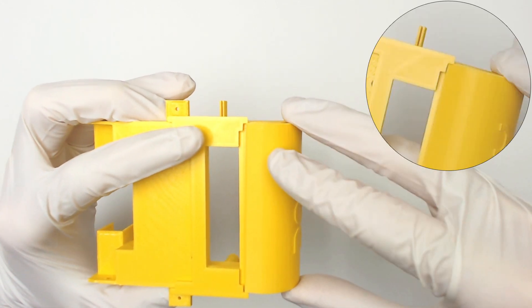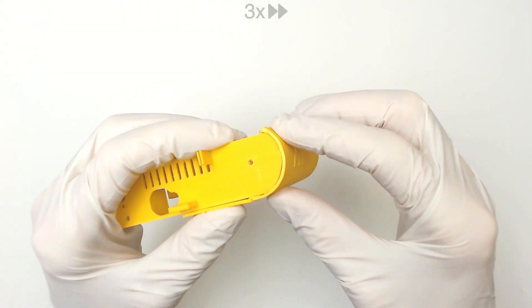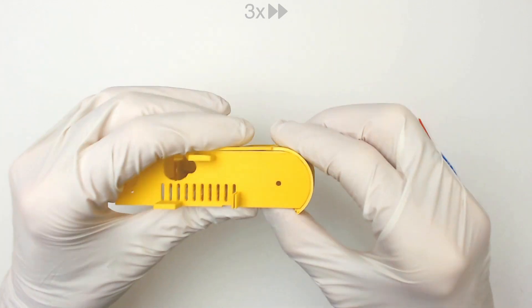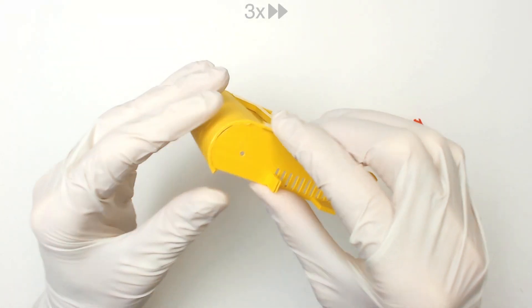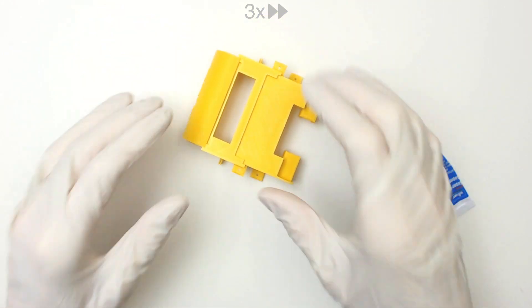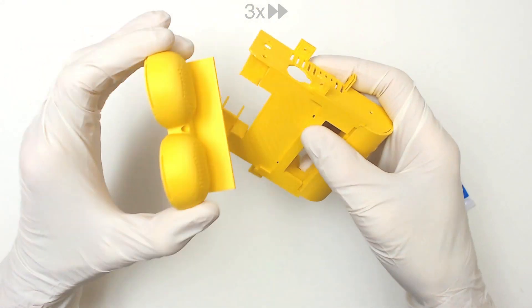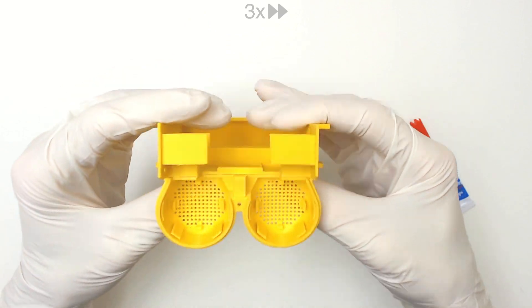Ensure that the part is aligned properly. Before applying glue, ensure that the component is aligned correctly.